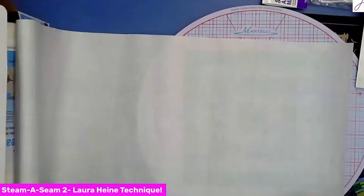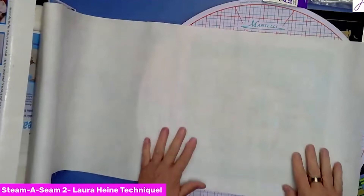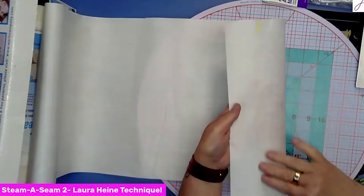I'm going to change the camera view so you can see down on the Steam Seam and how we're going to do this. All right, so when you pull it out of the box, it has the paper on top.